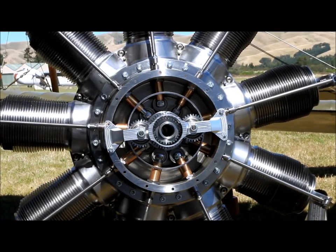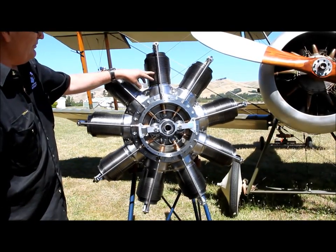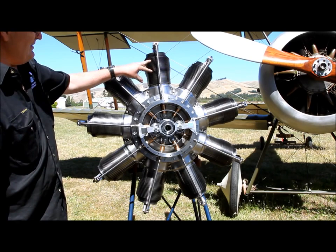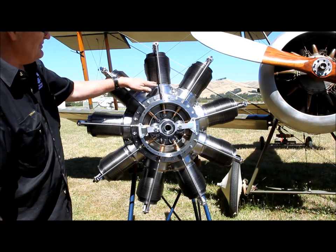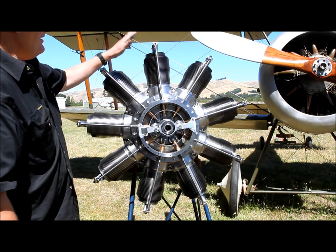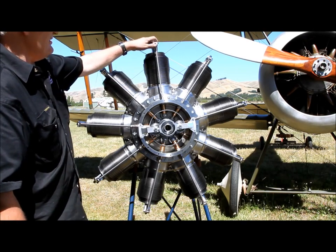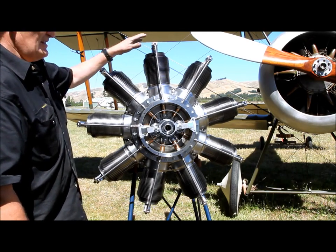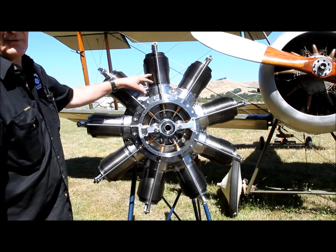The way it works is the valve opens, and once the piston comes to about two thirds of the way down it closes, and then the cylinder pulls a vacuum inside. It then pulls a rich mixture out of the sump. The piston goes up and compresses. It fires. It comes down, and then as the piston's coming back up to exhaust, this valve opens. It exhausts and it stays open until it gets two thirds of a cylinder of clean air again.